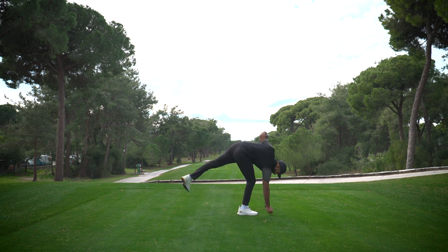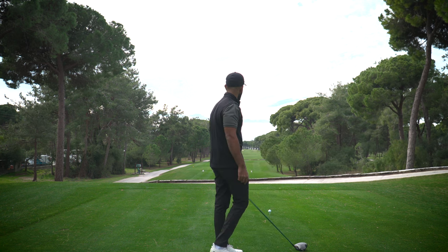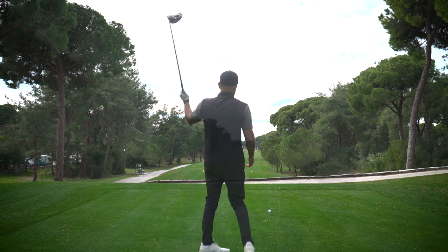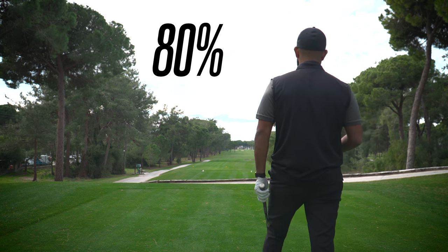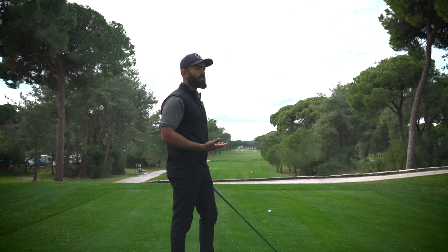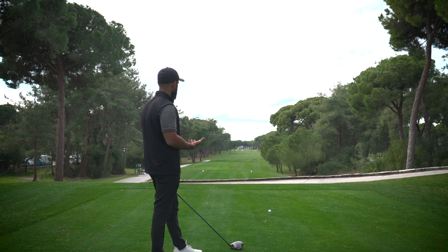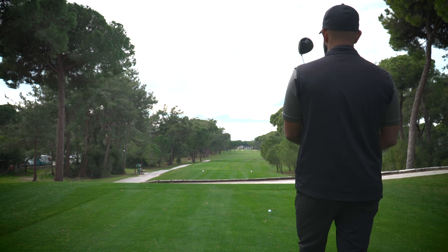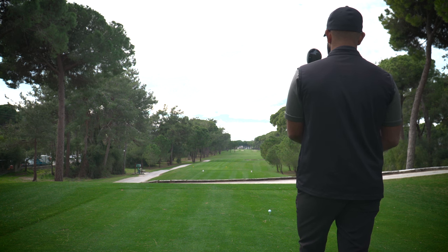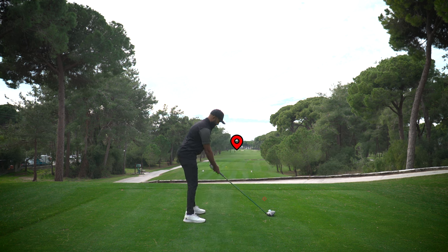Welcome to hole four — a rather long par five that's also quite tight. It requires nothing other than a good swing off the tee. Although it's a tight fairway, I can't put too much pressure on myself or I won't be able to execute. I'm going to swing about 80%, my main concern being to get it in play and give myself a shot at the green. I'm picking out a target on the left side of the fairway — actually aiming at a greenside bunker — with an intermediate target in line. Line up, double check, put a good swing on it.